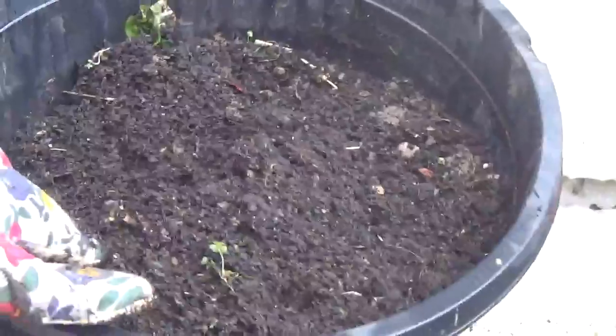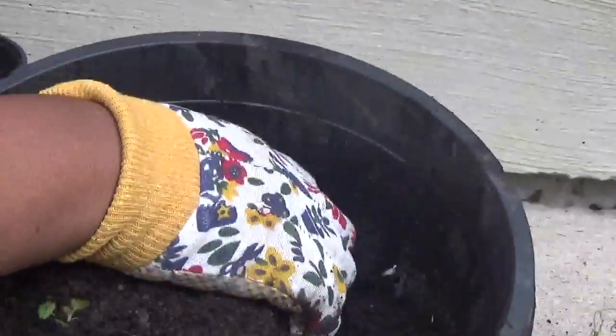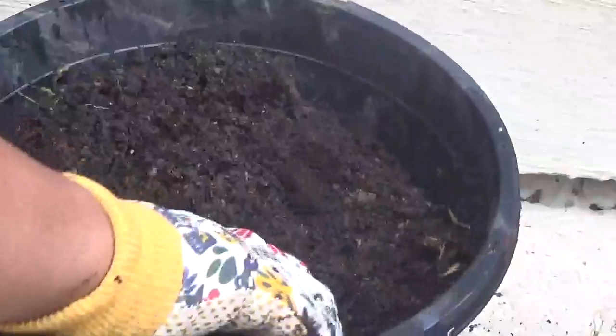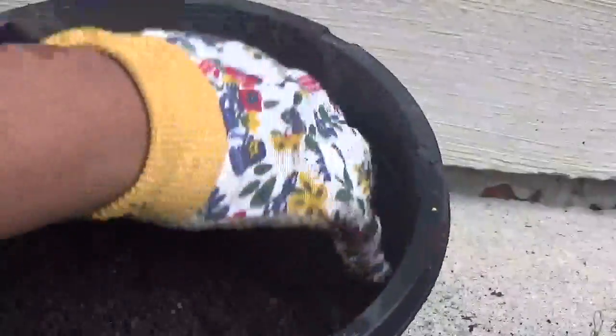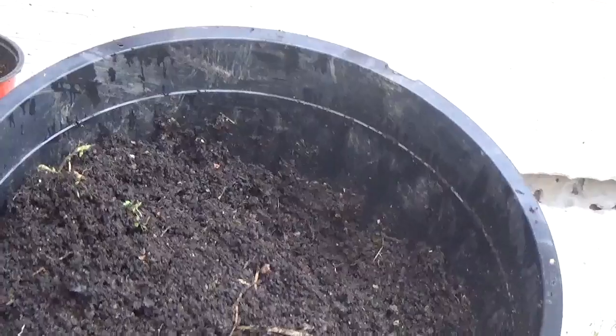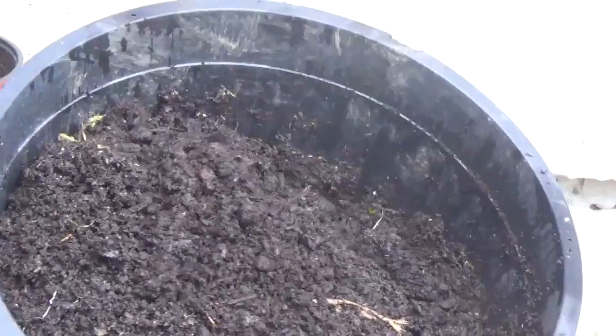I'm going to be using some old soil from the last plant that was in here — I think it was a tomato plant. I'm going to use the old soil and mix in some sheep manure, the same manure that we've been using for the rest of the vegetables. I'm putting in some sheep manure, not too much to start, and then put the cucumber in.